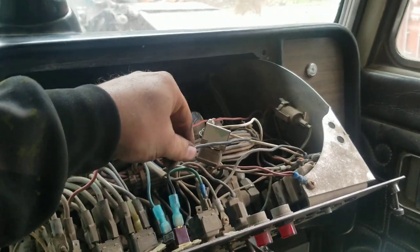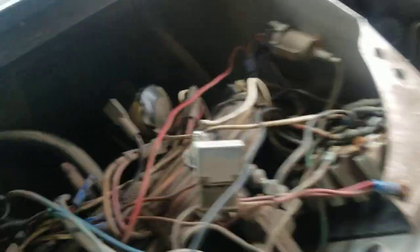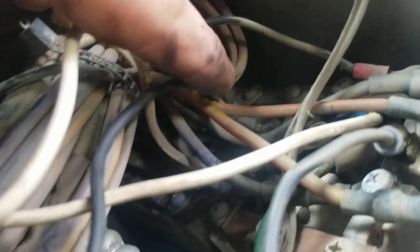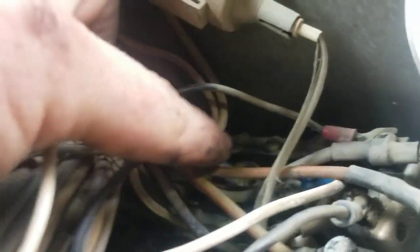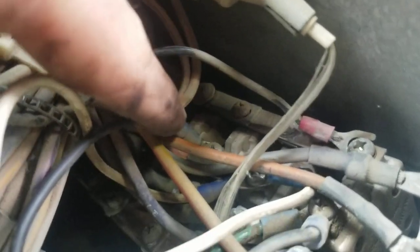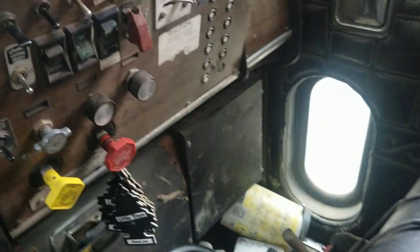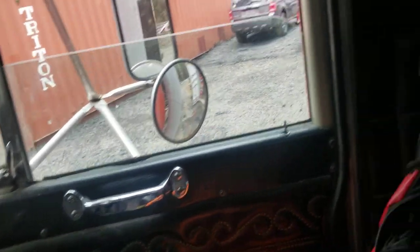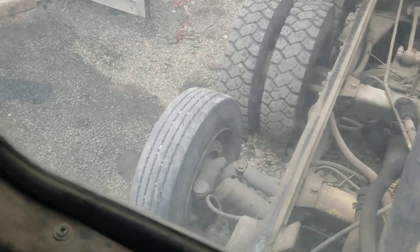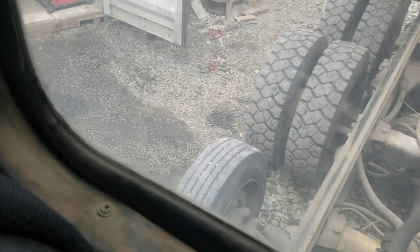So what I did was I moved the positive down further on the line. You can see this whole side of the strip has power — that's the big main power wire coming in and it supplies power to all these. This was the fuse that was burnt, so I just moved the drop axle down to a different fuse. Now drop axle goes up, drop axle goes down. Easy peasy.